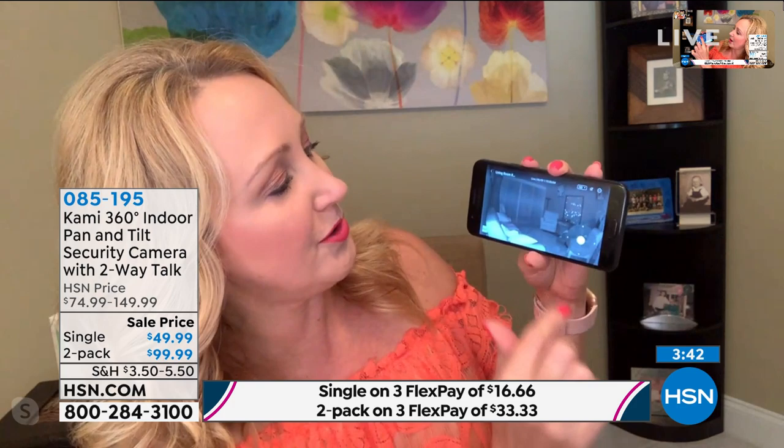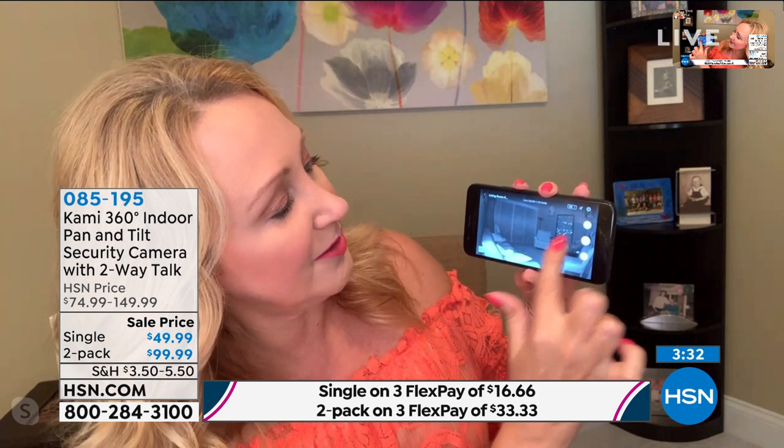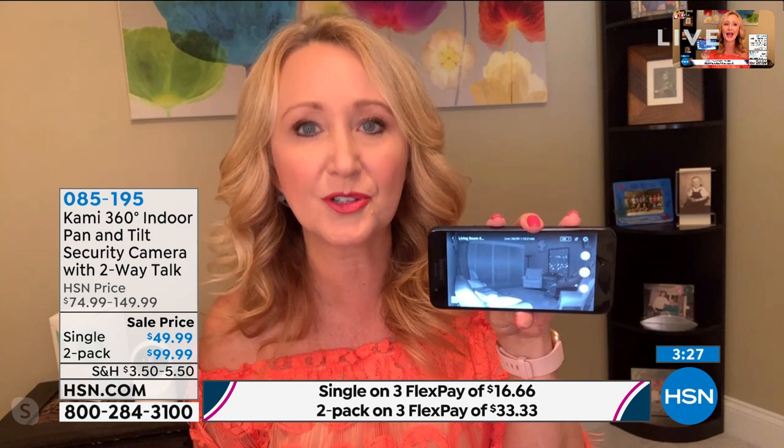Right here in the app you've got all your different options. So if I want to use my little joystick to control my Kami camera from work, you could be anywhere in the country or in the world controlling it — which is really cool. But the other thing is that two-way talk. Right here is a little microphone button. You can even shoot still images and videos, so if your pets are doing something absolutely adorable, you'll never miss it ever again.